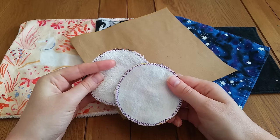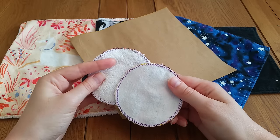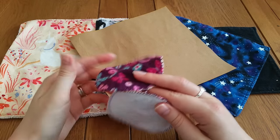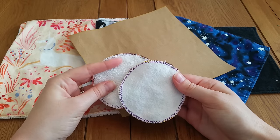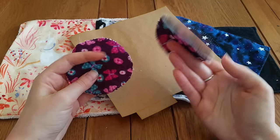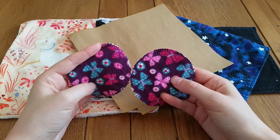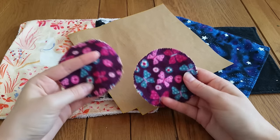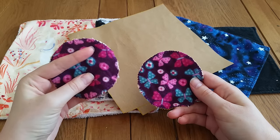If you're a heavy makeup wearer, terry is awesome. The great thing about having flannel on the other side of a terry pad is that you can use the terry side to get off the majority of your cleanser and makeup, then run it under the tap and go over with the soft flannel side to make sure all traces are removed, then chuck them in the wash.